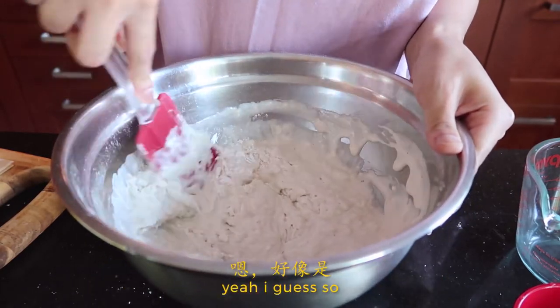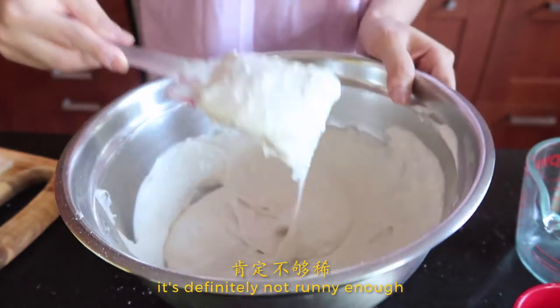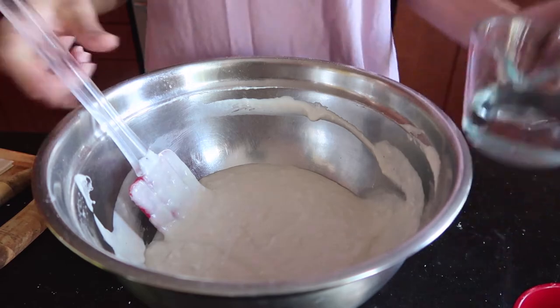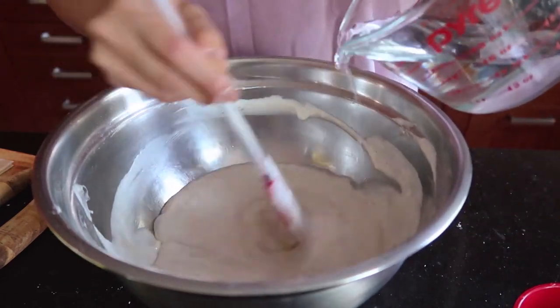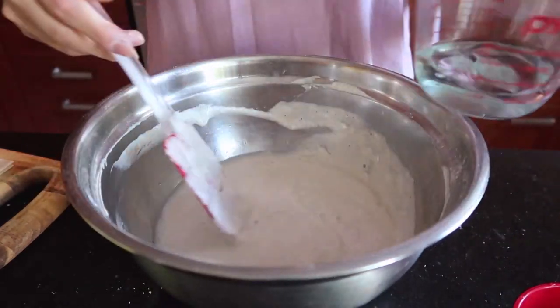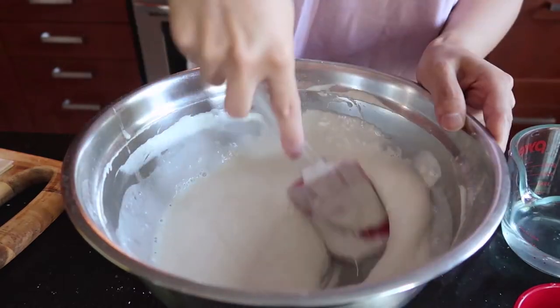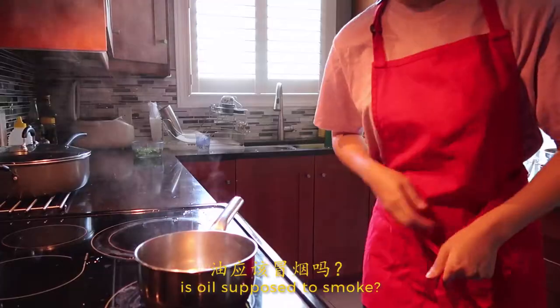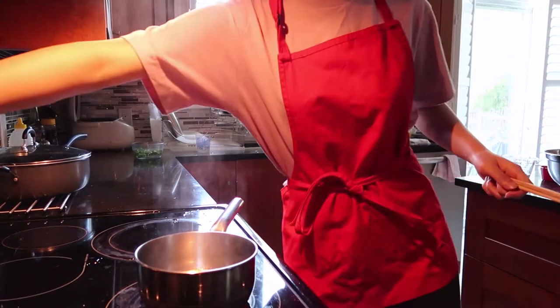It's so thick. It's definitely not runny enough — time to improvise. I think this is good. Is the oil supposed to soak? It's kind of low.